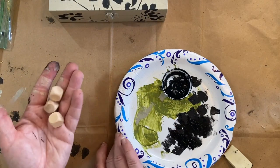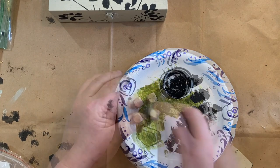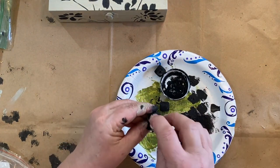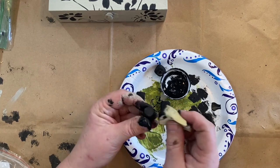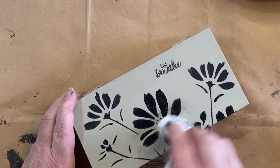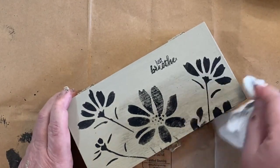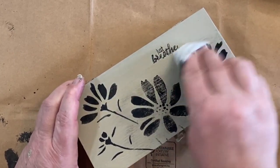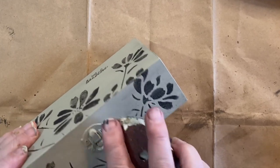In my Teemu haul I showed you these cute little cubes I got — a 10 pack — that I wanted to use as feet on some projects, and these are those projects. I'm sponging those with black paint and will sand them down once dry before attaching them. I'm taking a damp paper towel and wiping back some of that paint to make it look distressed and aged. I wasn't sure how well the sandpaper would work — I didn't want it to powder and make a mess.